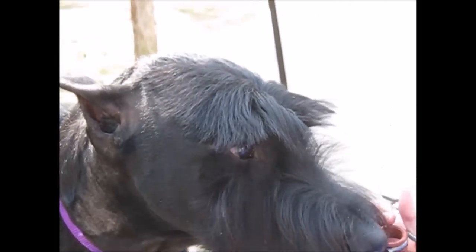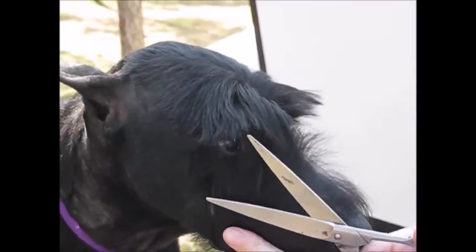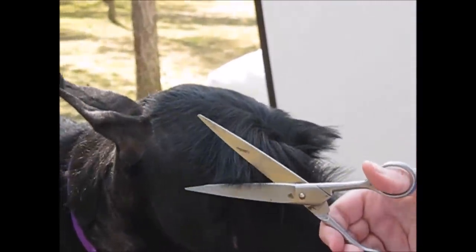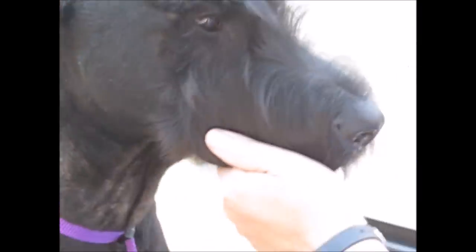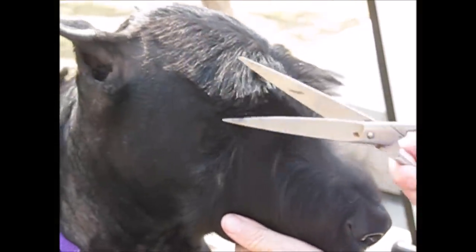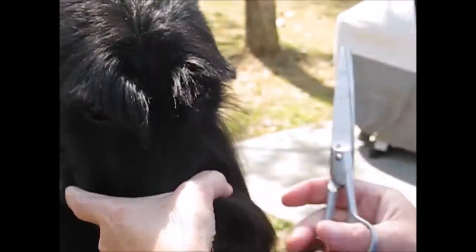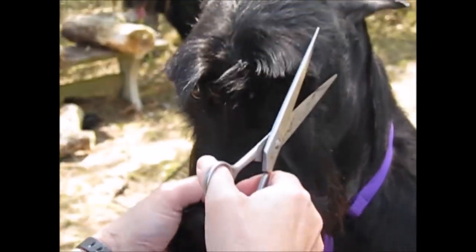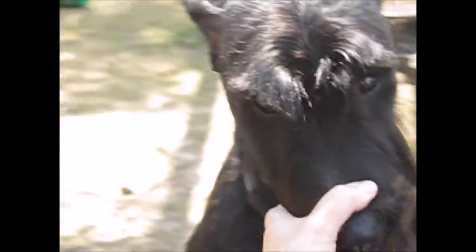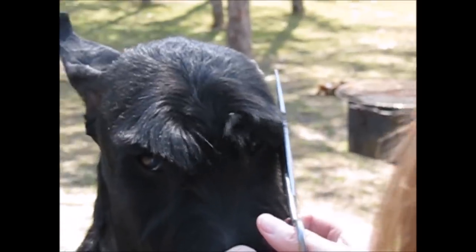When you're scissoring the eyebrow, you want to get the head as level as possible. Your scissoring line is the corner of the nose to the corner of the eye. You want to get it flush to the side of the head with no overhang over the corner of the eye. The corner of the nose to the corner of the eye is your angle. Don't put the edge of your scissors too close to the eye.